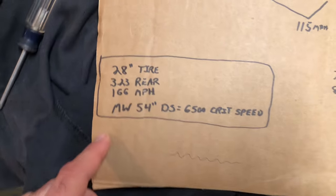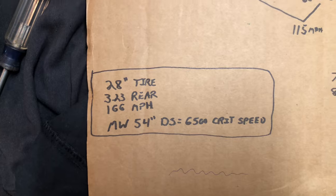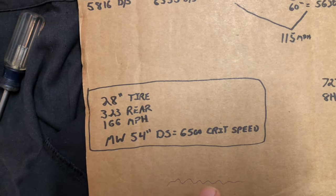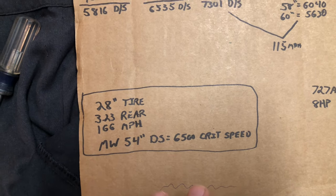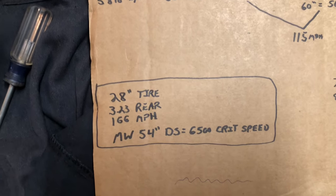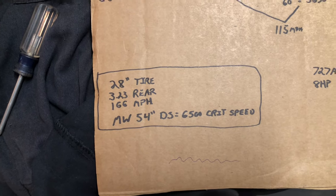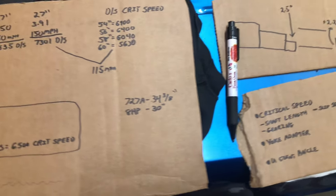My specific setup in this E-body '70 Challenger is a 28-inch tire with a 3.23 rear. Mark Williams told me the critical speed of his 3.5-inch driveshaft with the slip section would be about 6,500 RPM — he said that's a rough number but his estimate. That gives me a critical speed threshold at 166 miles an hour, so I should be plenty safe in the quarter mile since I don't think this car will trap anywhere near 166 mph.